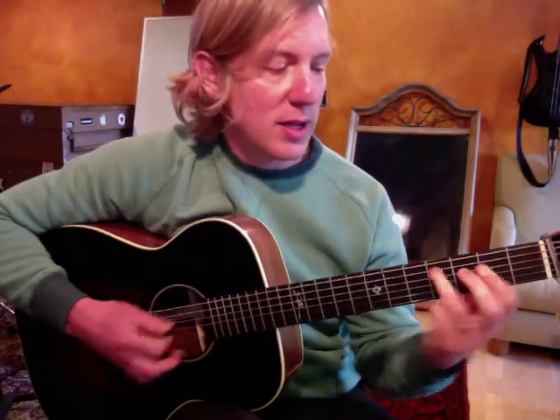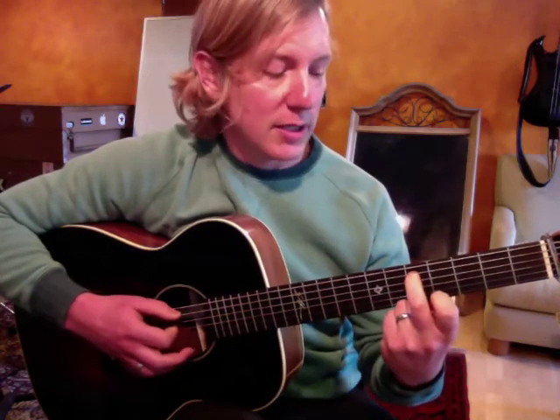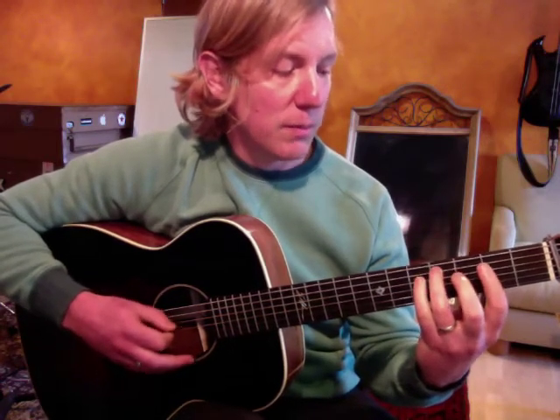So we have A major with a C sharp in the bass. Coming from a D, the fifth fret of the fifth string is also a D. It's going to give us a line down to B minor, and that makes the bass line smooth. You'll hear D, C sharp, B.